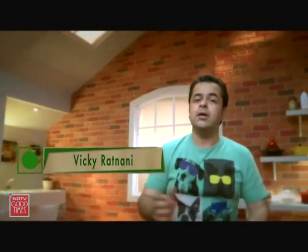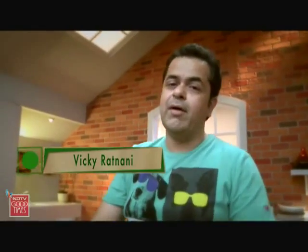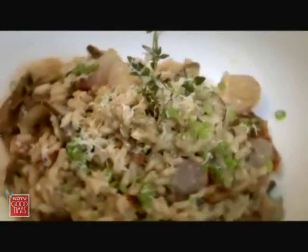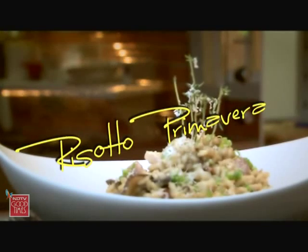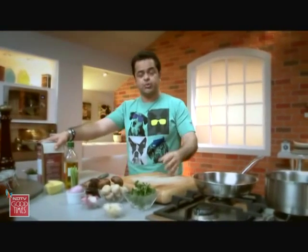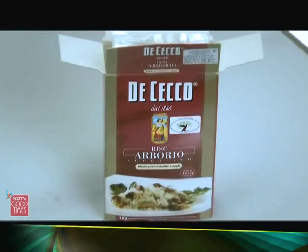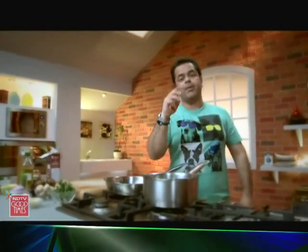I'm back from my siesta and let's start cooking again. After that sensational pasta, I've got a really nice risotto. Risotto is made with arborio rice, which is a thick, short grain rice. If you don't find it anywhere close to your house, there are gourmet websites where you can order it. If you don't have this rice, you can't call it risotto. By rule, for one part of rice, you need three parts of stock.